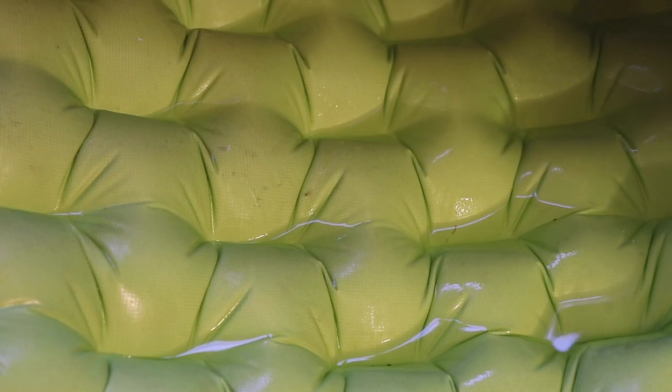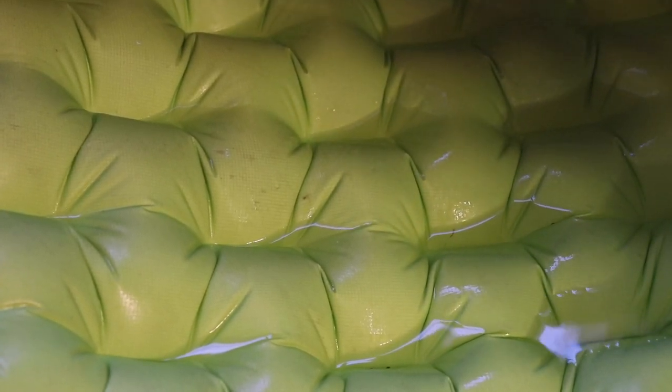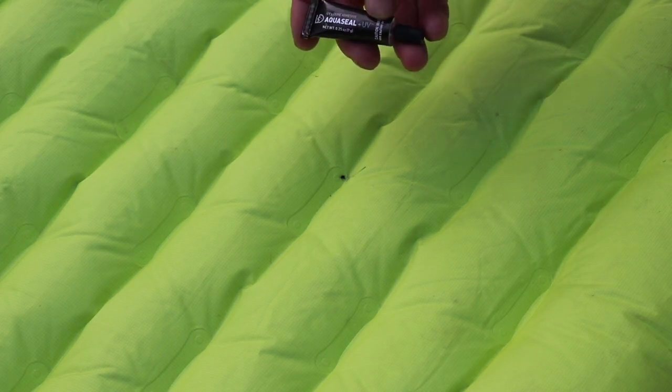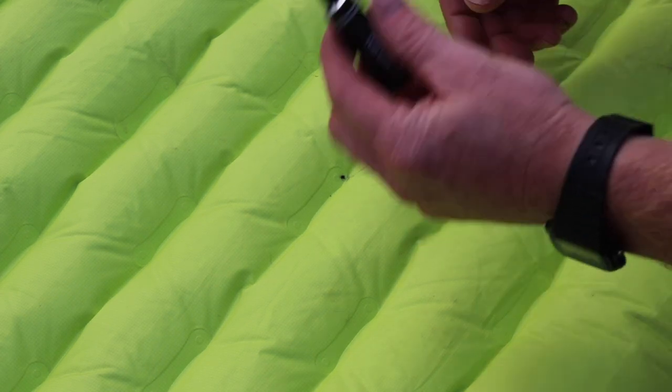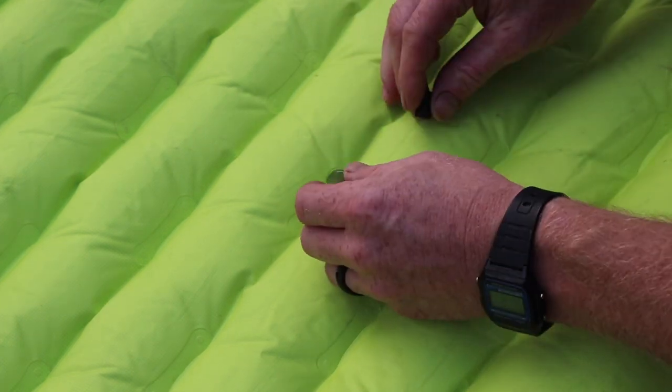Found the leak in this one. You need to have a lot of pressure on your pads a lot of times. Another product that's great to have in your pack is this AquaSeal Plus UV — it dries in 30 seconds. This is awesome for poly pads because all you need to do is put it on.